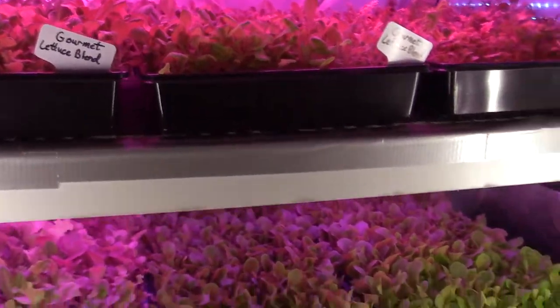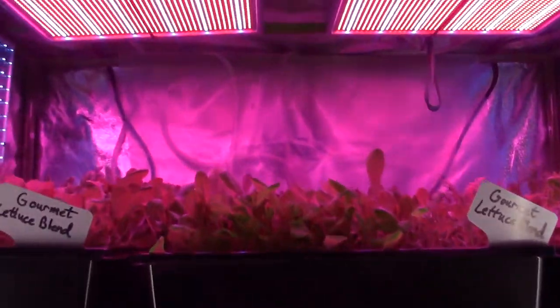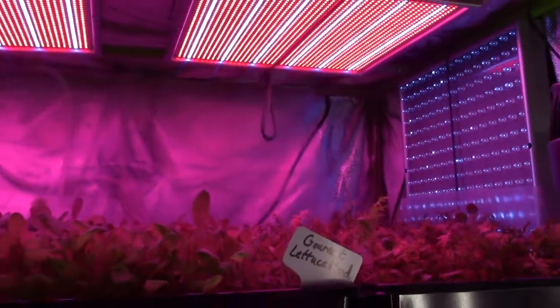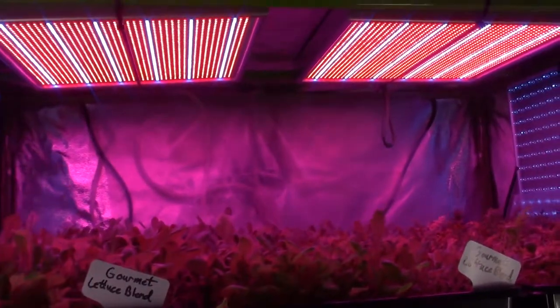I haven't had any issues with the lighting. All the lighting in here seems to be working pretty well — no burnt out LEDs or anything like that. The new lights we got up on the top there are those new 200-watt lights that we picked up to put on the top row.